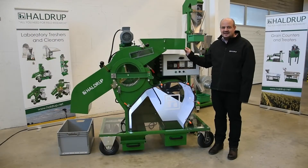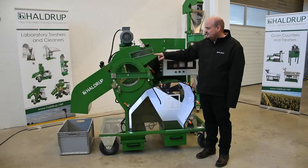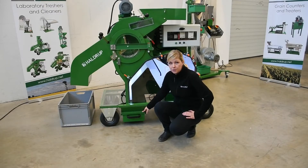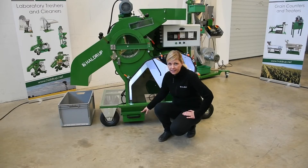Our lead thresher LT35 went through the biggest design changes in 2019 and 2020. One of these changes is the inspection window to see the material input. Another big change is the box holders which prevent seed losses because they completely close the area above the box, so even the round sieves cannot jump out.